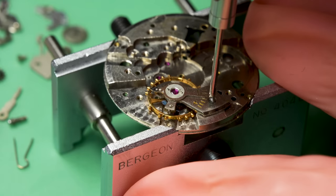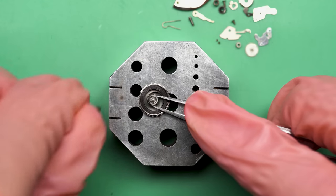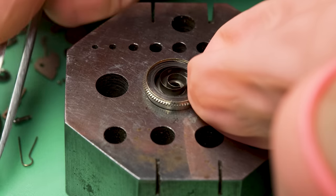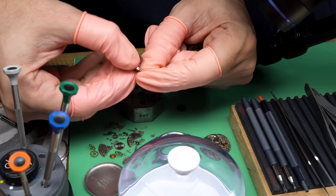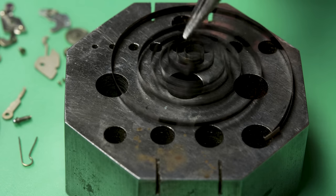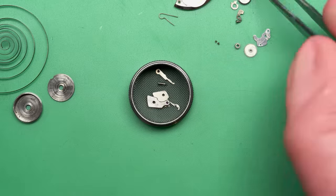We can replace the balance and take apart the mainspring — I'm curious to see how it's doing. The amplitude was very low, which can happen for numerous reasons when a watch hasn't been serviced in forever. This one actually has an old-school circular mainspring — you can tell by the color. Modern mainsprings, going back to the 60s, have more of an S-shape for better performance and use a different alloy. This one is straight-up circular and is definitely warped — it's supposed to be flat. We're going to have to replace it.